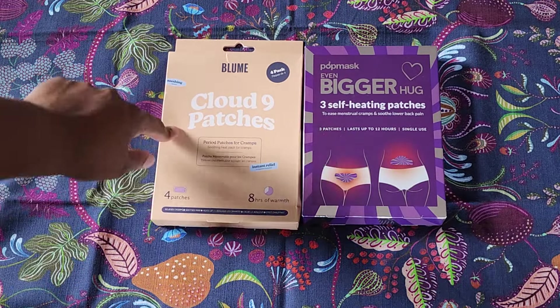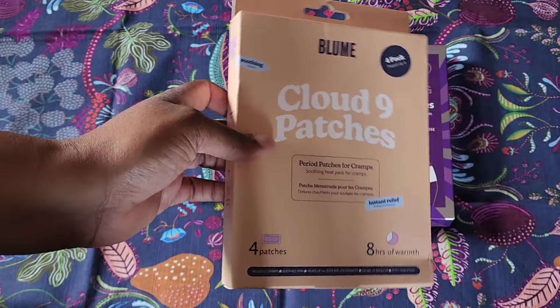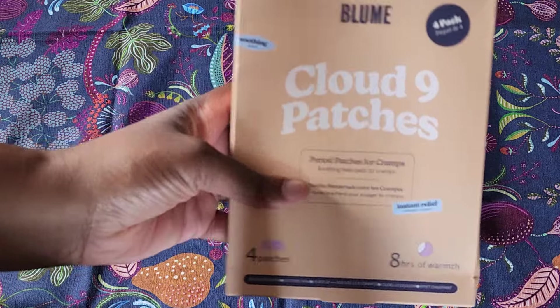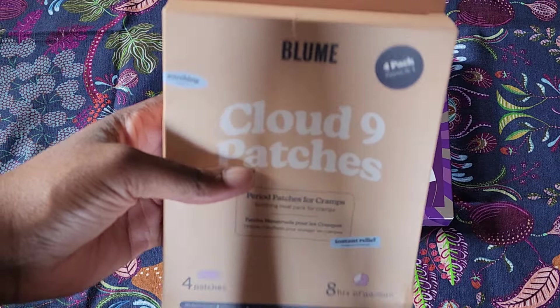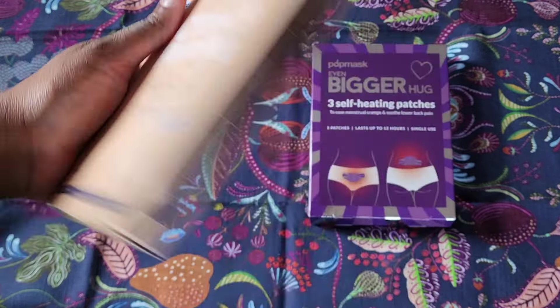So I got two brands. I have Pop Mask and Bloom. I've tried Bloom's pads before in another pad product series. These are from Marshalls — $4.99 for four. And these are $6.99 and you get three. These last up to 12 hours, single use. This one lasts up to eight hours.